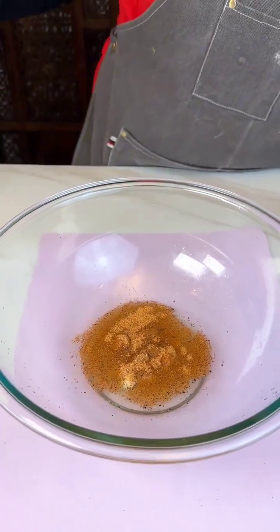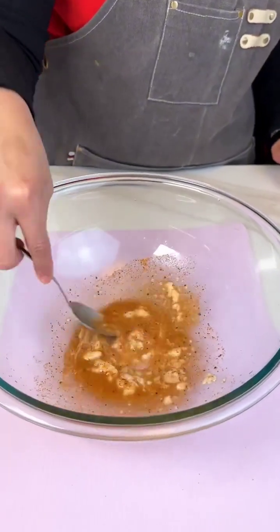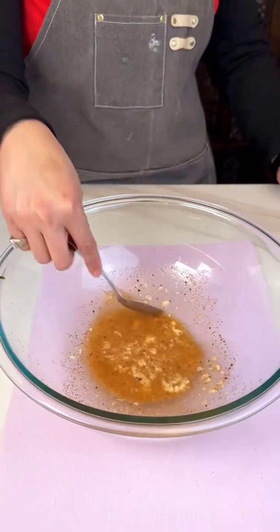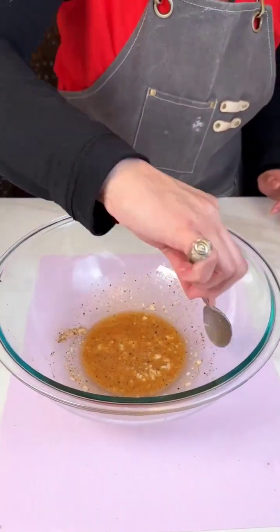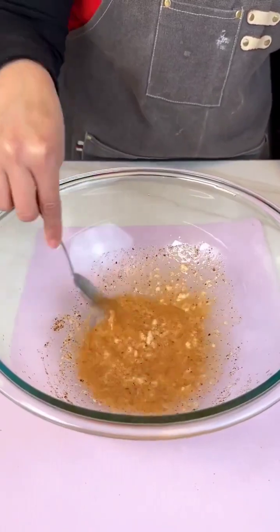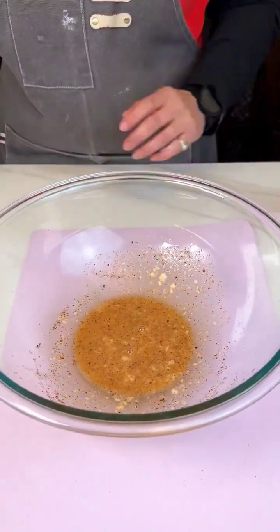So we are just gonna give this a quick mix. It got me. I know, I feel it. So we're gonna give this a quick mix, guys. That's a good base.